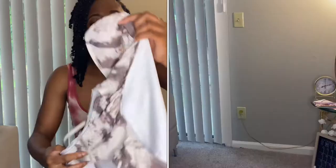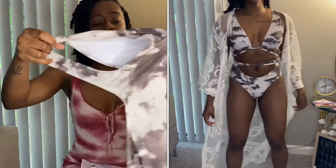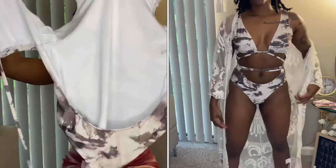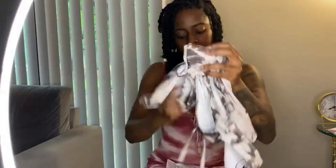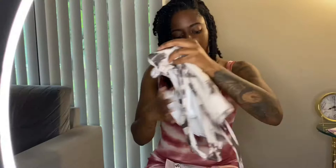Y'all, ones like these that have the extra tie around give so much life — it gives everybody body snatches. It gives you what it needs to give, to be honest. So if you don't get any other swimsuits, get ones like this because they are flattering on everybody. It just goes on like this, then you tie the strings around however you'd like. Y'all it gives body — definitely recommend this one, also one of my faves.